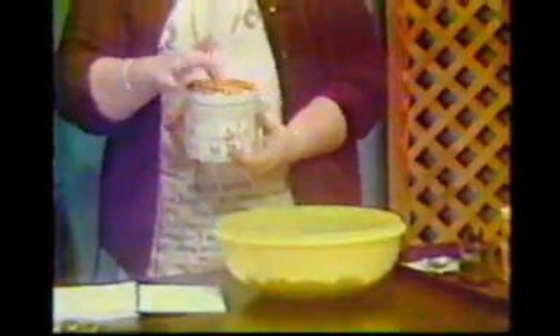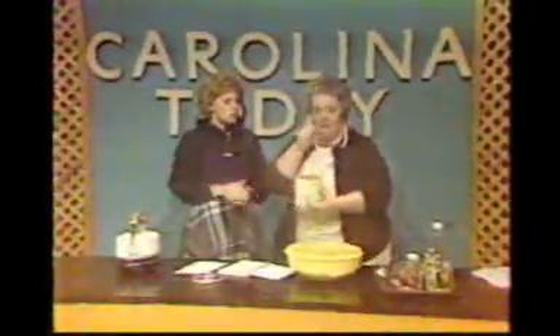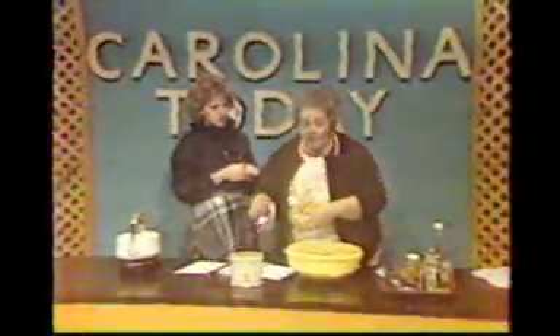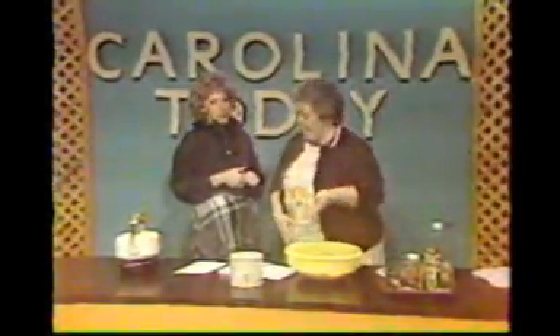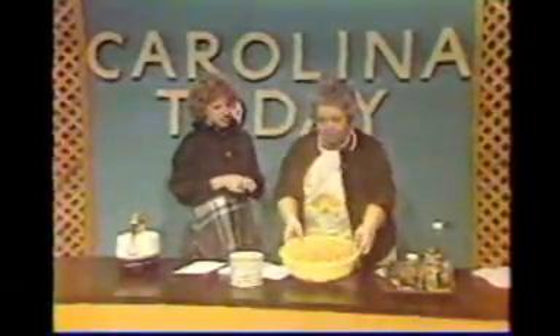I happen to have some ready here. In our little tin. And they are so good — would you like to try them? Oh, I'd love to, Mary. They are so good. In fact, I'm going to try one with you. Mmm. Now we'll both have great breath! They are very, very good. They're good with a hot drink or with a cold drink. Perfect for the Super Bowl and all the other football games.